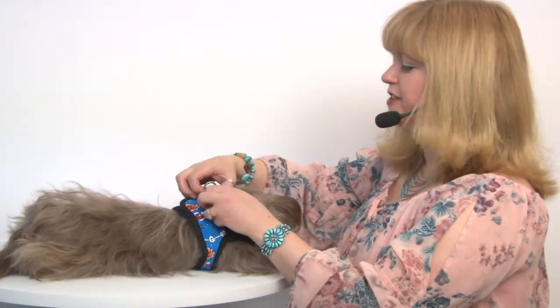These are ideal for dogs that don't necessarily like having an over the head harness. You're simply going to have your dog step into the harness, secure the touch fastener, and then attach the leash to the D-rings.